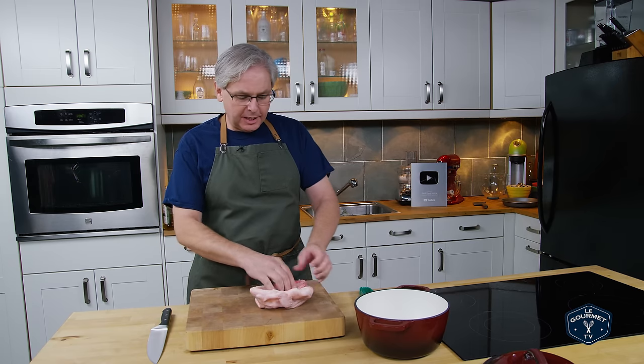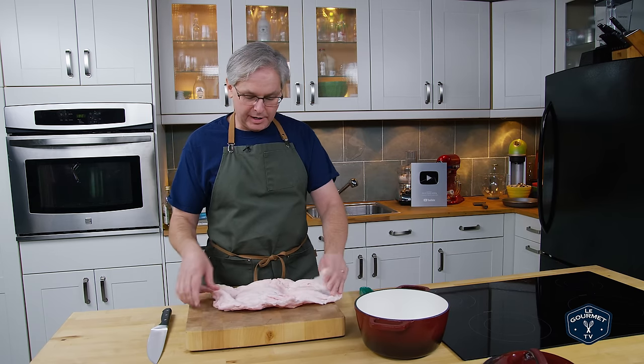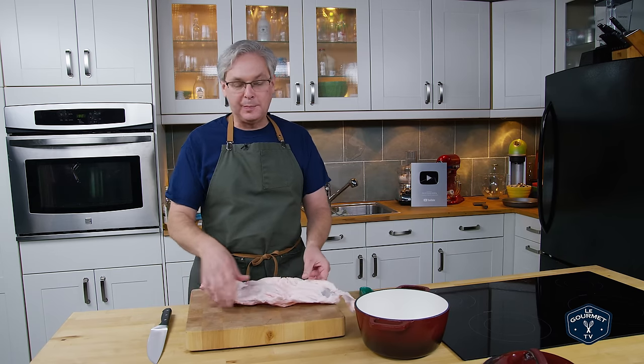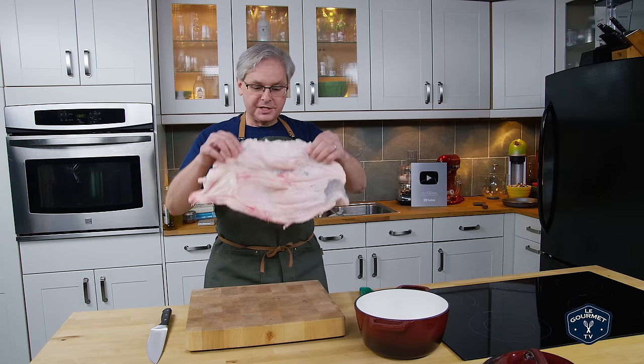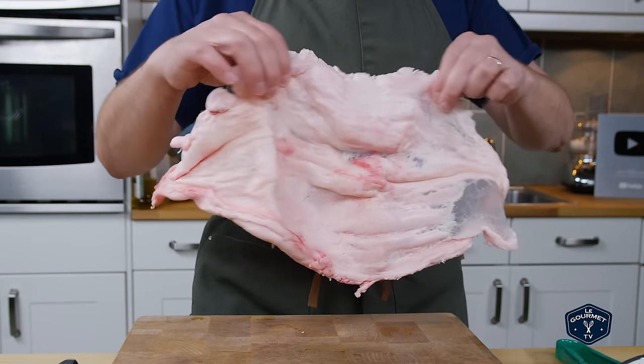Welcome friends, welcome back to the kitchen. If you've been following along on the channel, you'll know my friend Jamie stopped by and we started to break down a pig. And one of the first things we pulled out of the pig was this — and this is leaf fat.